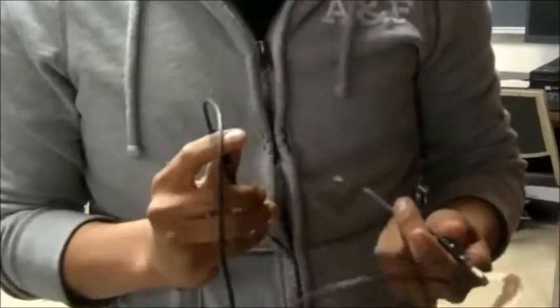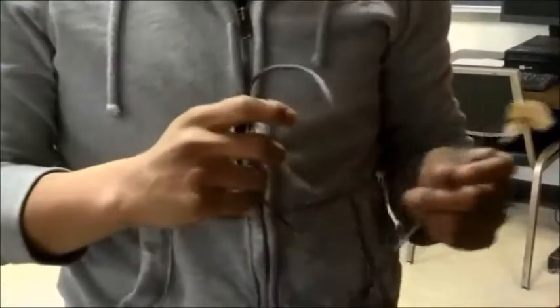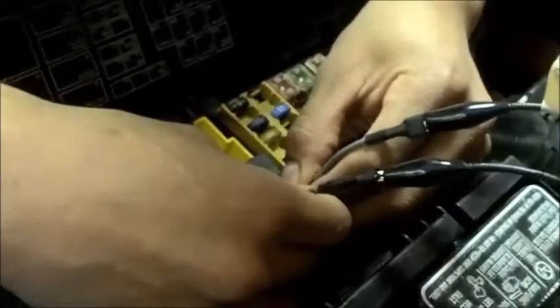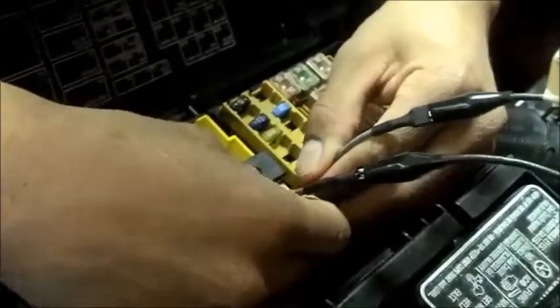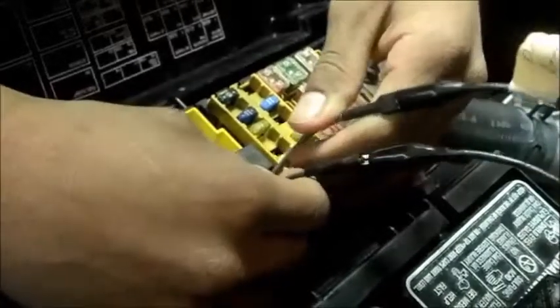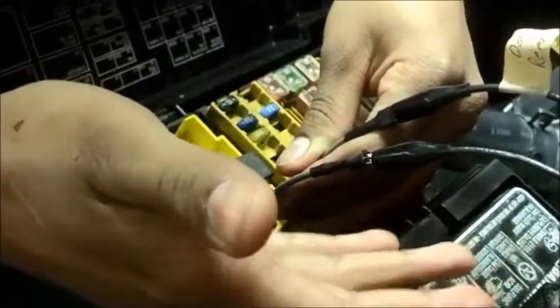Next, we're going to do the fused jumper test. We need a pair of jumper wires. We are doing this test with the key on and engine off. We are going to jump terminal 30 to 87. If the fuel pump turns on, we know that everything before the relay is working, and we know that the problem has to be with the relay or what's controlling the relay.